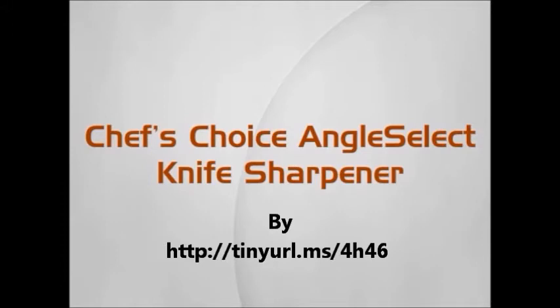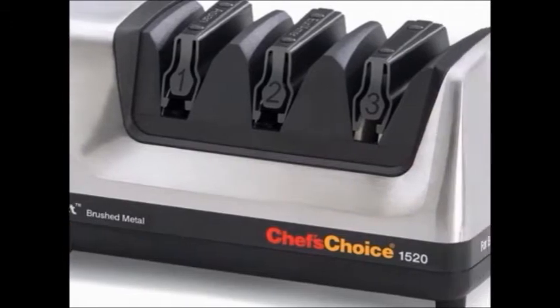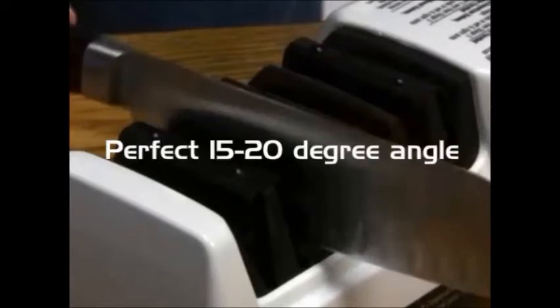The Chef's Choice Angle Select Sharpener is a perfect option for those who want to keep their knives perfectly sharp for easy cutting. You don't have to know how to sharpen knives because the machine comes with an angle guide to keep you within a perfect 15 to 20 degree angle, ensuring that the knives are placed at the perfect angle for the type of knife they are.